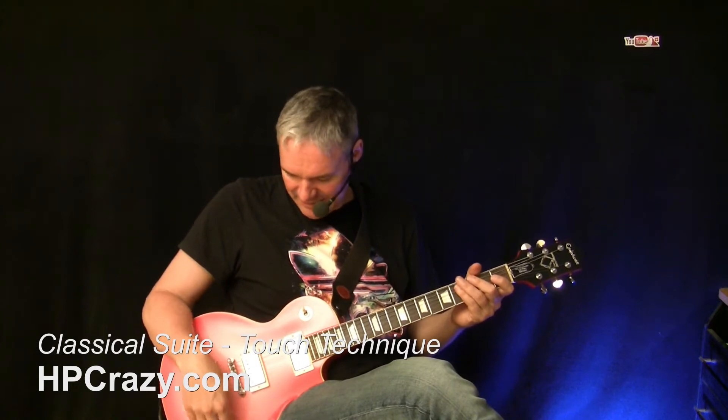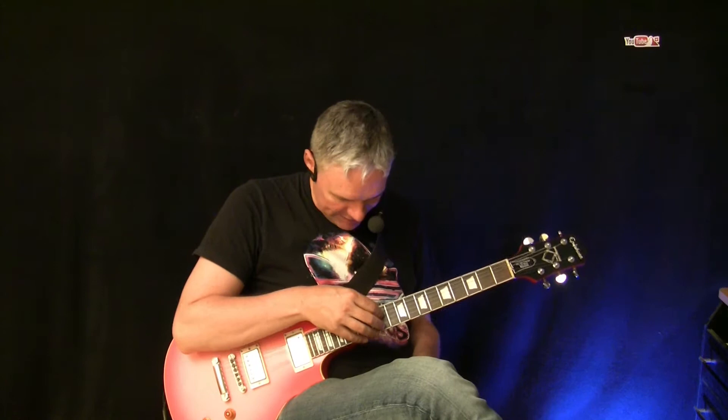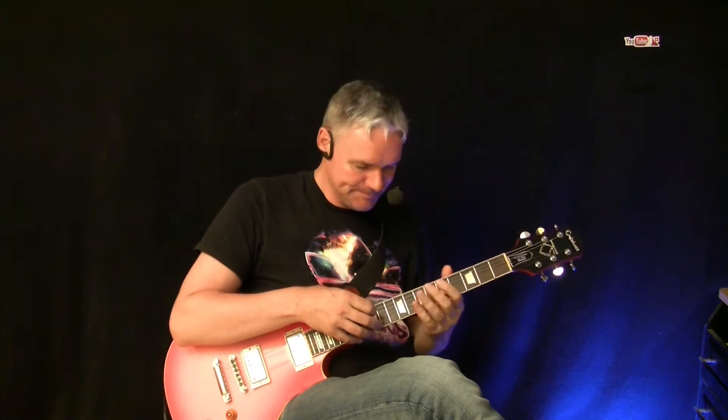Hi, I'm HB and today I'm going to talk about a little classical suite which I created for my touch technique. This is how it sounds more or less, and afterwards I'm going to show you some tricks on how to improvise a little bit with that and really get creative. But first let's see more or less how it sounds.